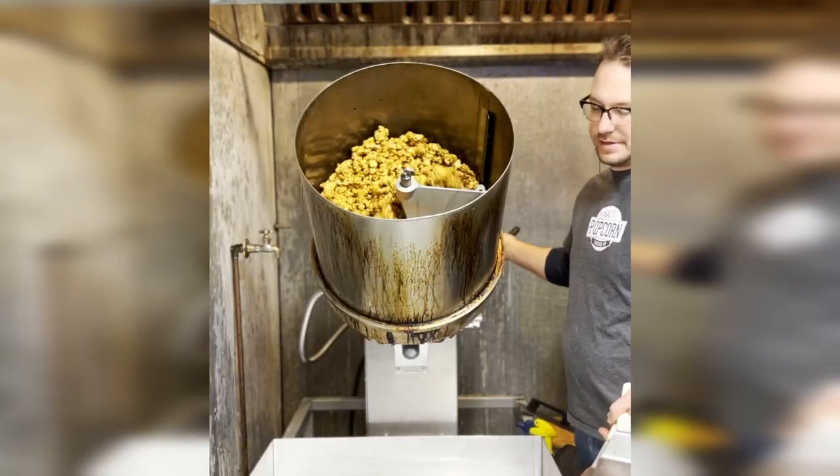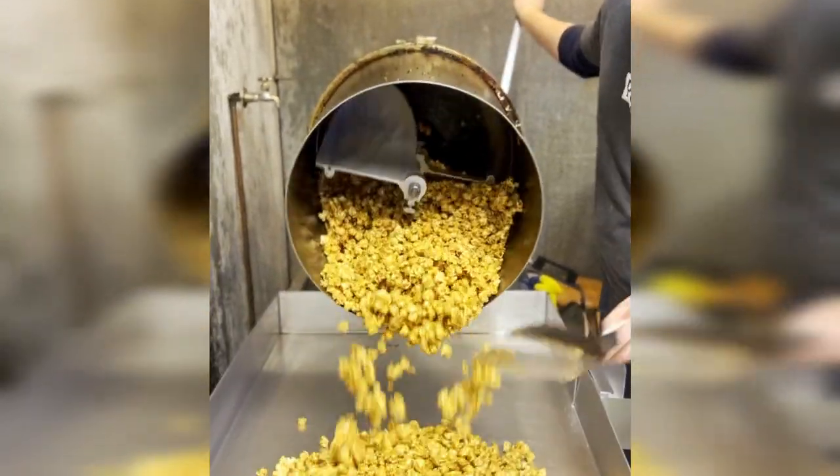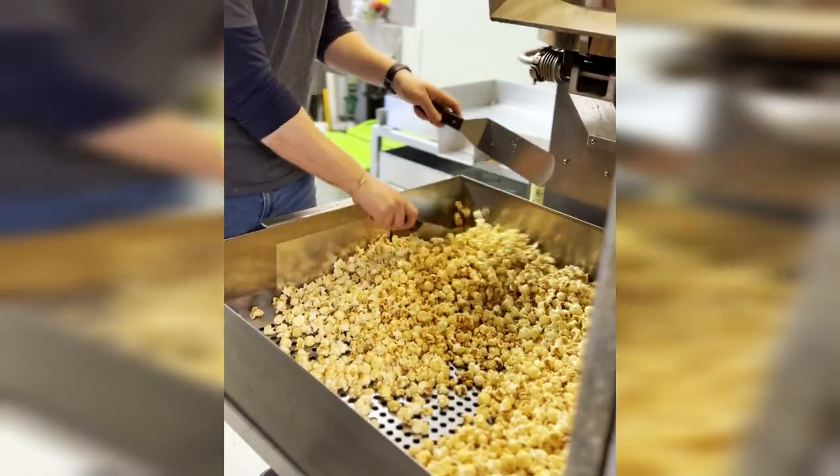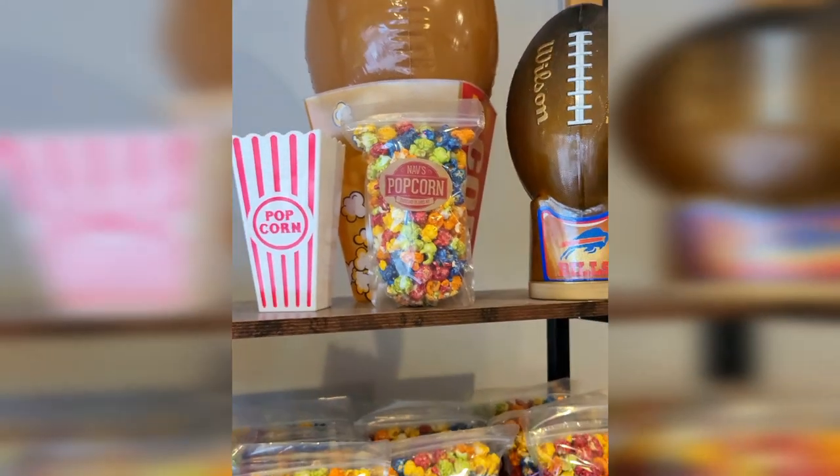I heard that your popcorn is like the best. NAV's popcorn is pretty great — we put a lot of heart into how we make it. We use great ingredients; instead of butter we use coconut oil and a bunch of stuff like that. We just put a lot of care into everything we make, so people like our popcorn. We like making it awesome. Well, let's go make some!